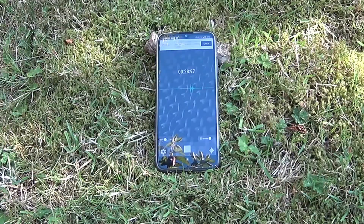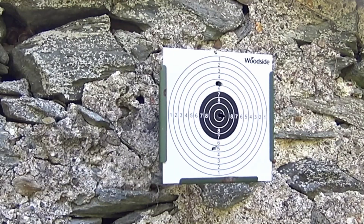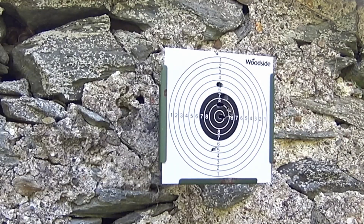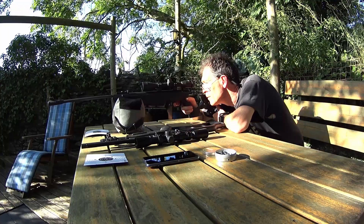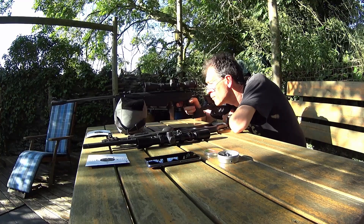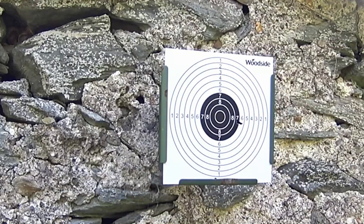Notice the distinctive double-blip of the audio recording for every shot. On the other side of the ring, the Swiss Arms TG1 is a fairly conventional budget spring-powered rifle. It's up to the UK limit, and as accurate as anything else in the right hands.